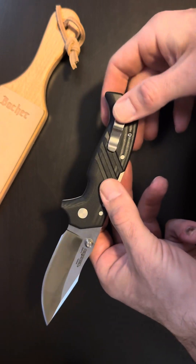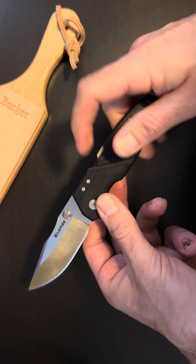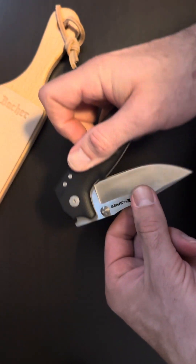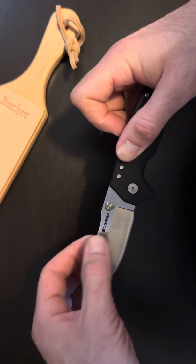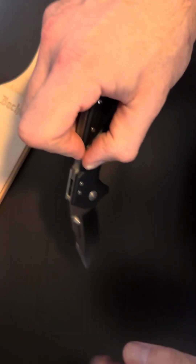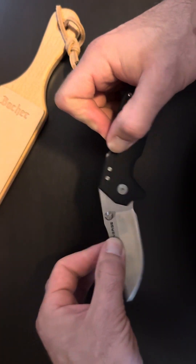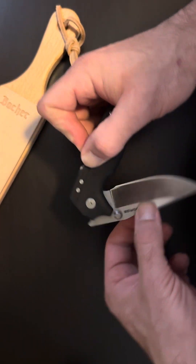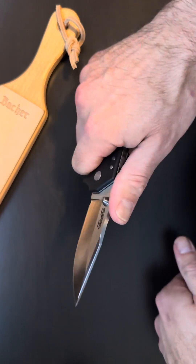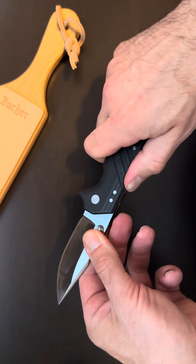Reversible clip, so it's ambidextrous. I love this locking system on the back — it seems like the shark lock, and it feels pretty substantial.